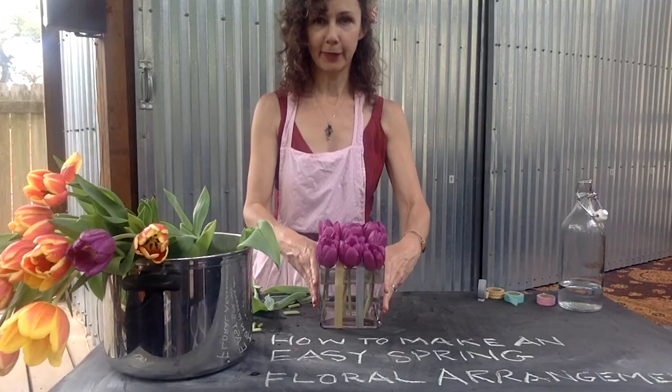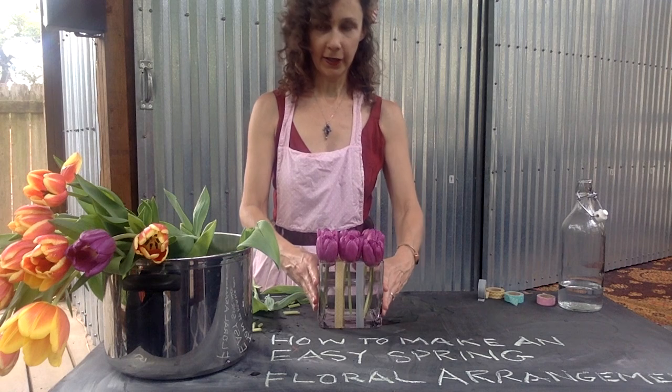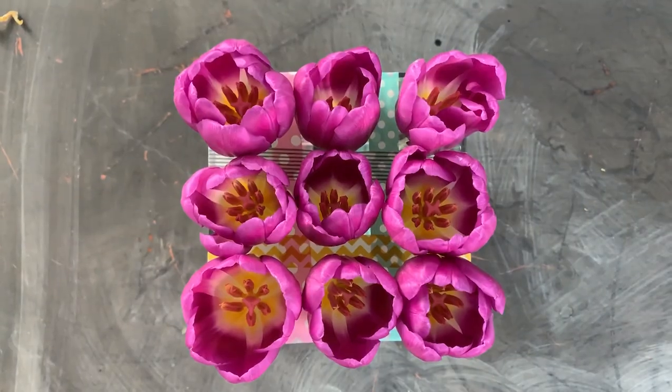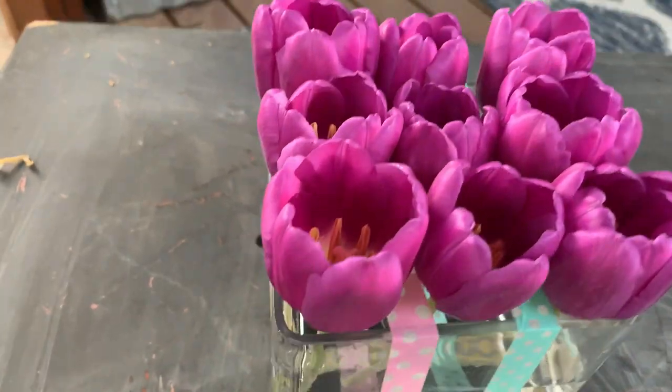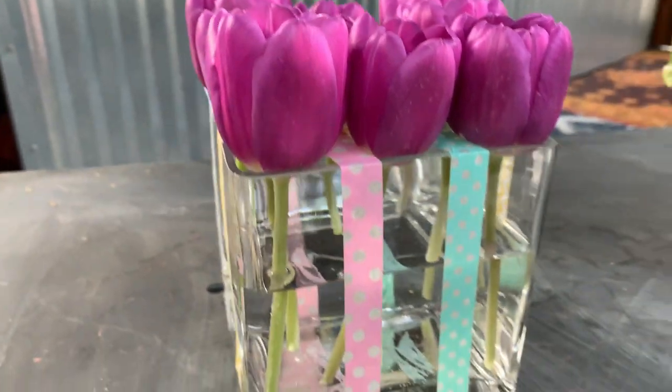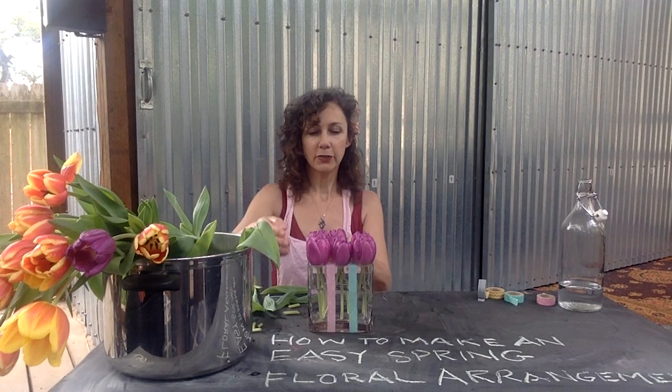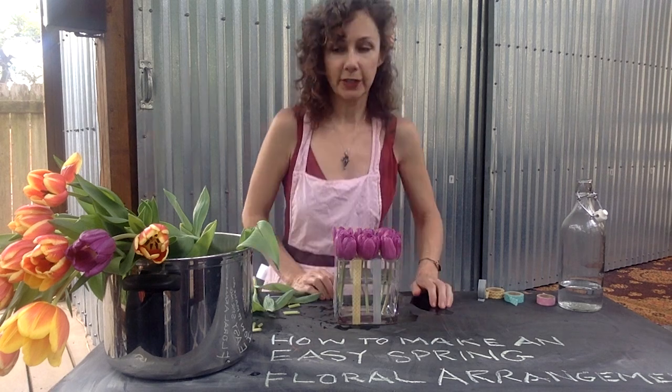We have this really nice modern arrangement that looks great on a coffee table or on your kitchen table. It's nice because you can see through the sides and you just see the stems looking real clean, and all the scrapbooking tape adds a really nice little dimension to it. So that's one really easy way to do it. Now if you want to add a little bit more embellishment to this, I will show you what to do next.